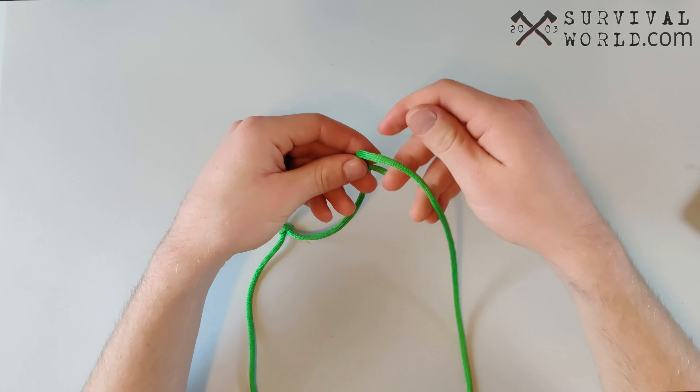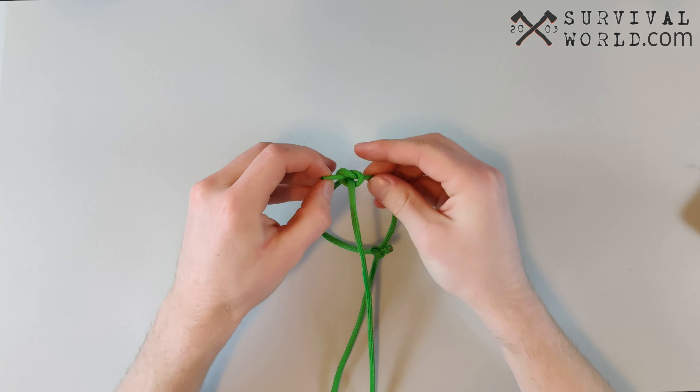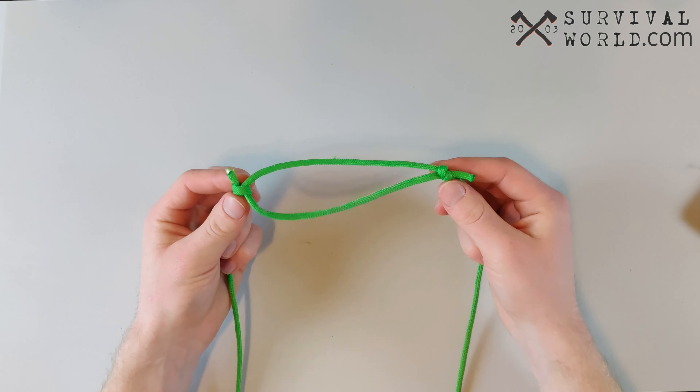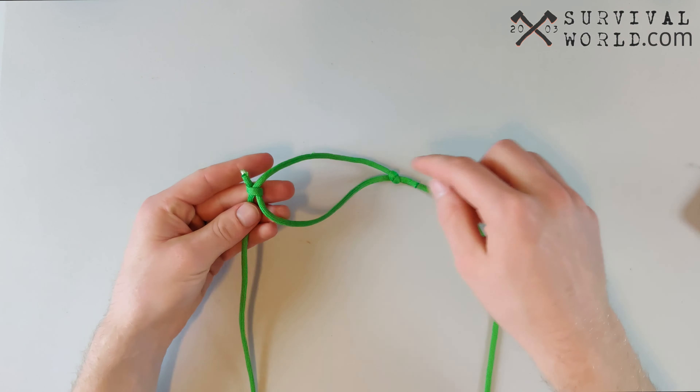Hey everybody, this is Tristan from Survival World and today's tutorial in our survival knot series is on the fisherman's knot. The fisherman's knot is used in fishing a lot and is one of the best knots for attaching two ropes of various sizes or similar sizes together.